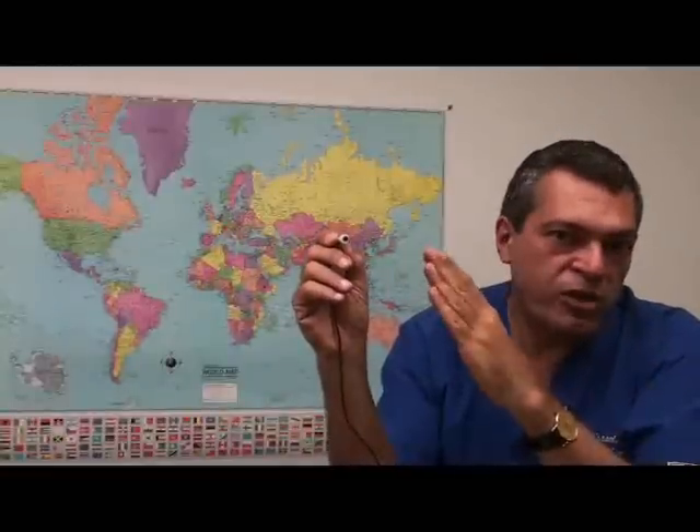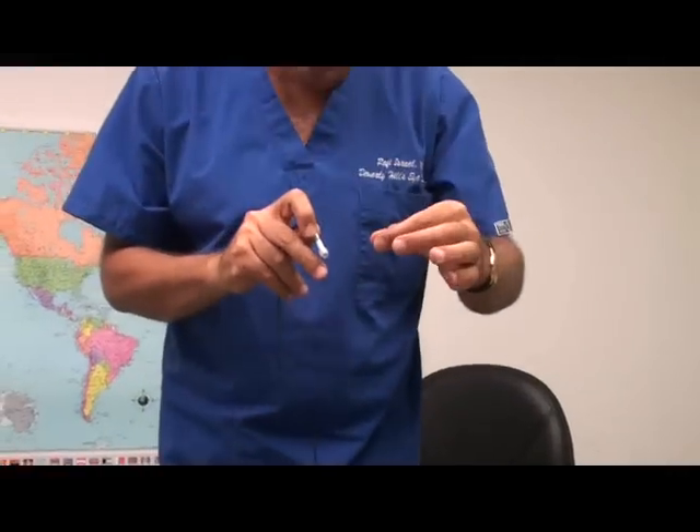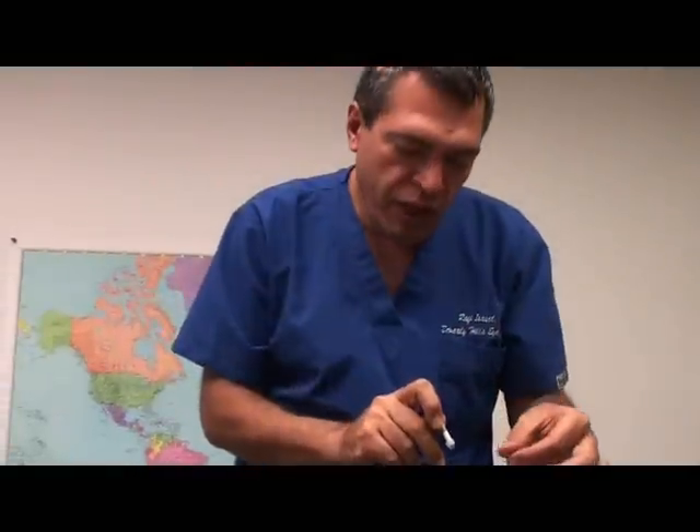At the beginning, I recommend reclining the patient about 10 to 15 degrees so you can be on top and perpendicular to the eye as you approach. After trying this a few times, the learning curve is not that high — probably after five or six eyes, you'll be able to scan the left eye just as easily while sitting on the right as you do the right eye.